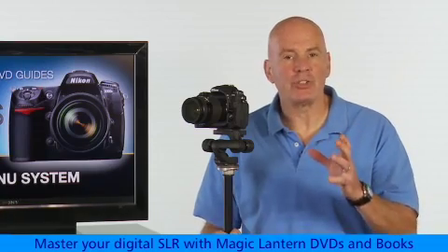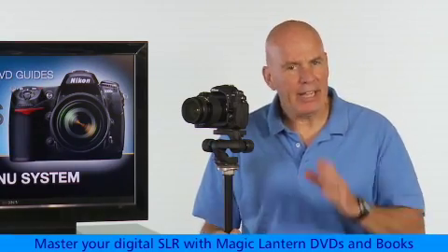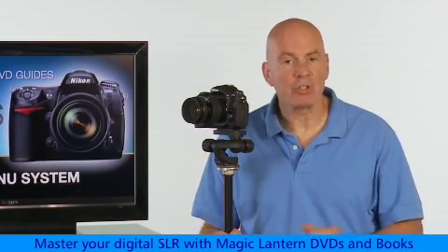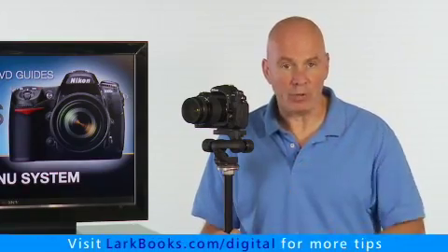Why? So the camera doesn't change the exposure settings during the time-lapse. Even a slight shutter speed change or an aperture change in the middle of the time-lapse will ruin the effect. So manual is the only safe exposure mode.